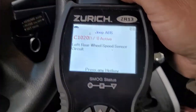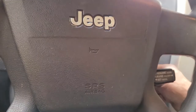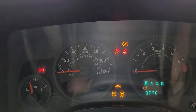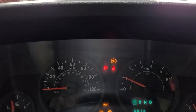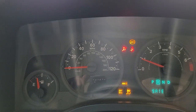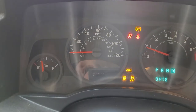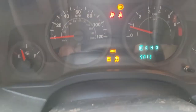I'm checking the codes - I actually had a right side code before and now I'm seeing left. Let's see if we can clear this. This is what the dash looks like after everything shuts down. Starting up - okay, with everything running I've got an airbag light and ABS. What I'm concerned with is the ABS codes down here.